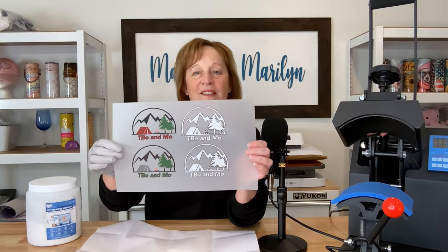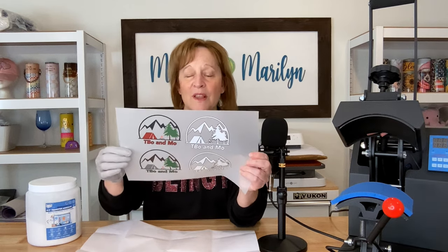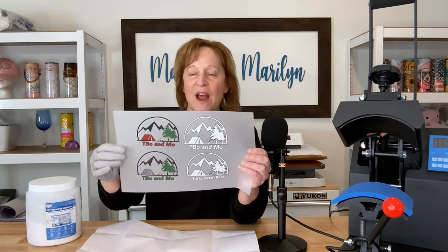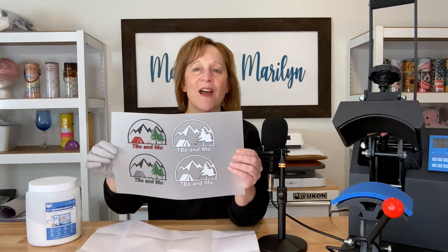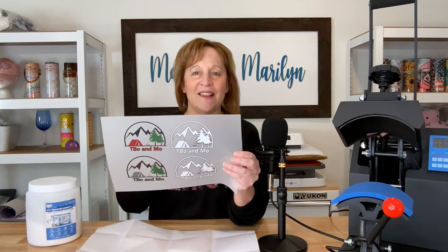Here's the front side of my designs. These two over here would look really nice on a white or light cap, but my caps are dark. I didn't want the colors competing, so I printed them in all white with just a little black outline on each part. That's what I'm going to use on my caps today.